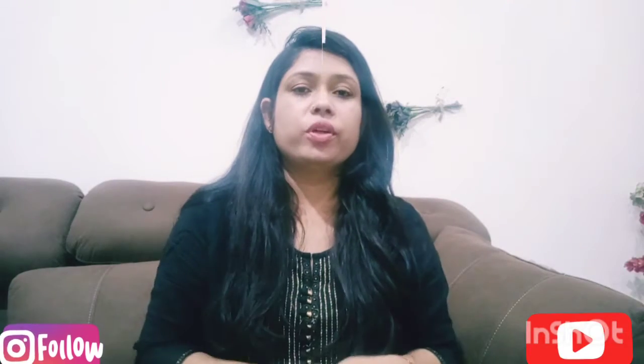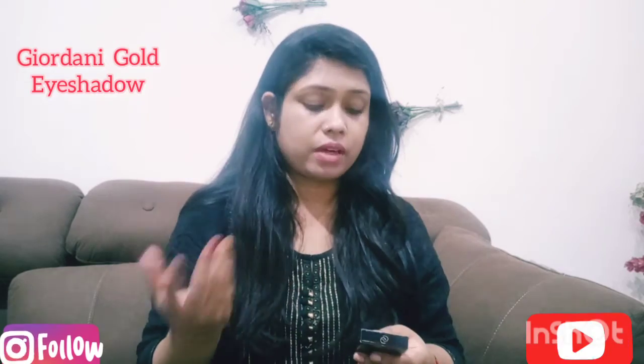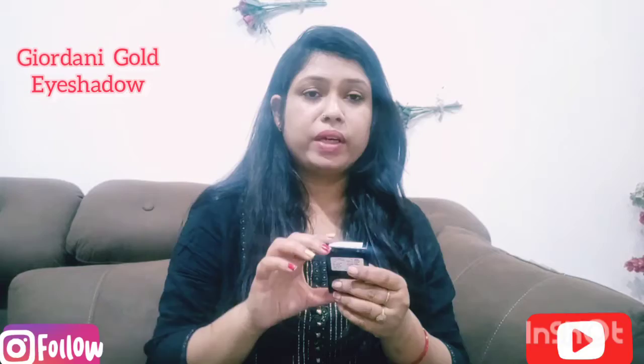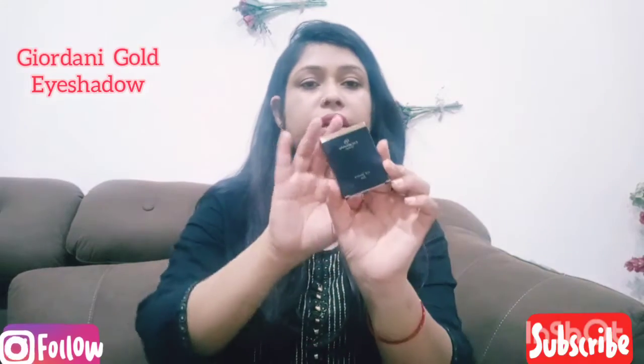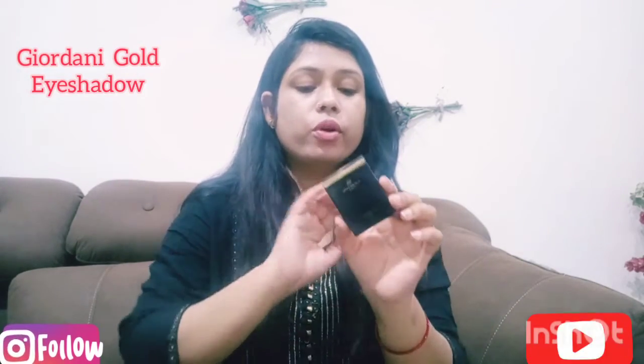This product review is about a very amazing product and I thought I would like to give it a review because it is very good. I chose this for the second time and gave it as a gift. This is the Jordani Walls Eyeshadow Dew — it is a very good shade.